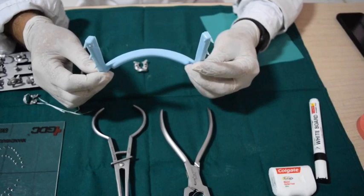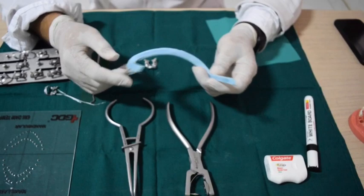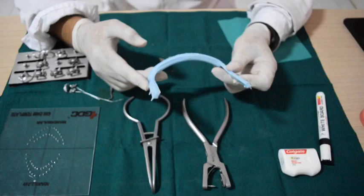The rubber dam frame is made up of plastic, and there is also a metal frame which is called Young's frame. It has got sharp edges which will help in securing the rubber dam sheet, and the concave surface will be facing the patient.